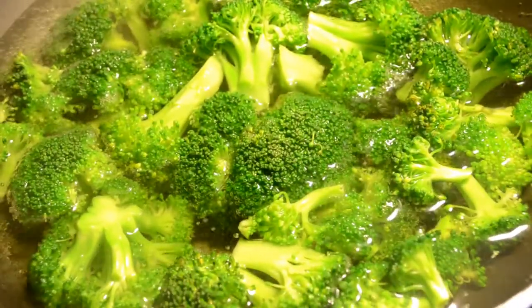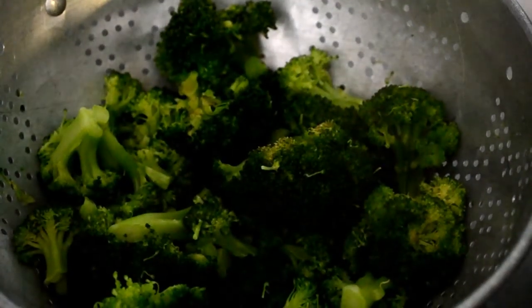Look how green it gets — I love me some broccoli! After four to five minutes, strain it in your colander and let's cook the steak.